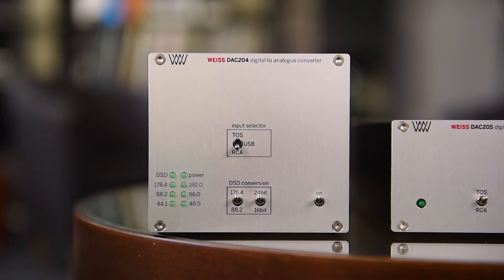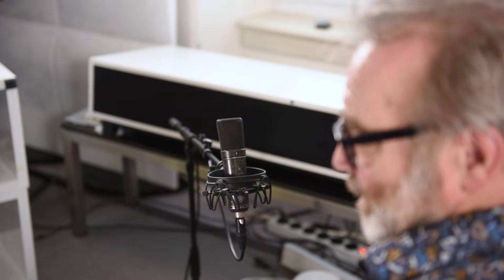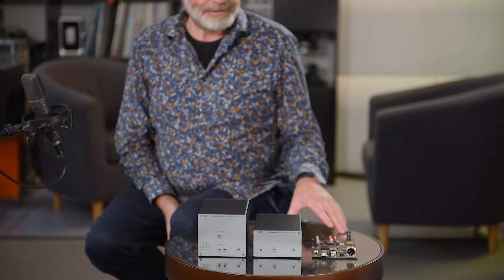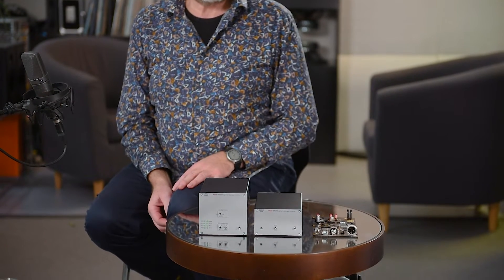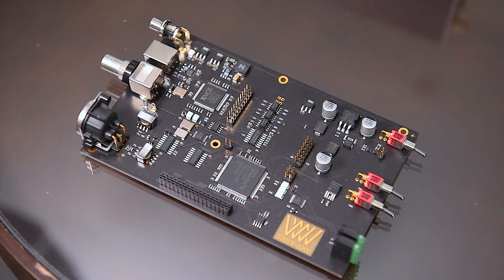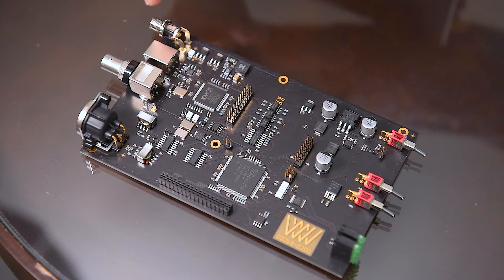These LEDs are only active with the USB input and not with the other inputs. The unit does DSD conversion, meaning you can feed it with DSD64 or DSD128 signals and have those converted to analog. The PCM input can go up to 384 kHz. These high frequencies are converted down by a factor of 2 to 192 or 176.4 kHz. So the outputs — which are on XLR, RCA, and PNC — are always at 192 kHz maximum.